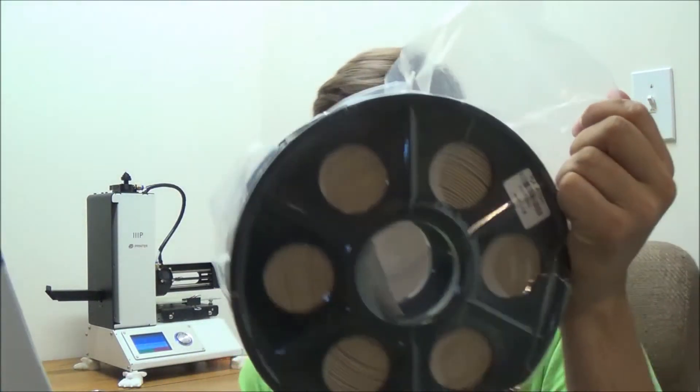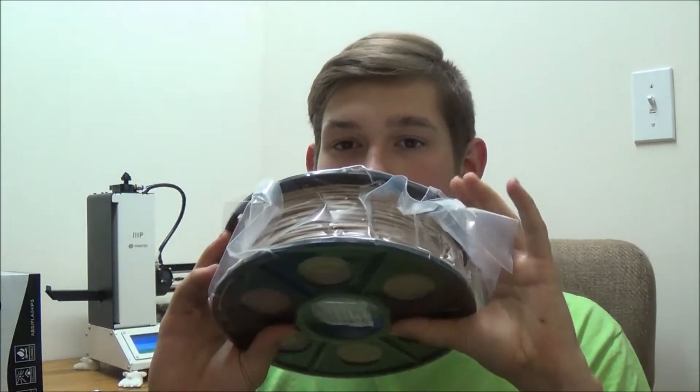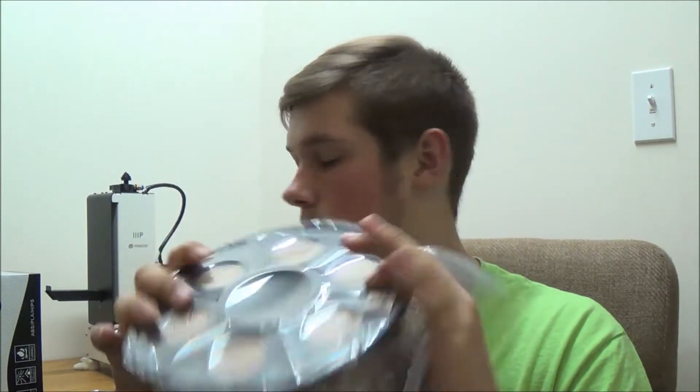So I'm going to be testing this out. I'm going to be 3D printing a stump. It's actually pretty cheap filament — I paid $18.99 for it, so $19. And I'm going to be printing with it and see how well it works.